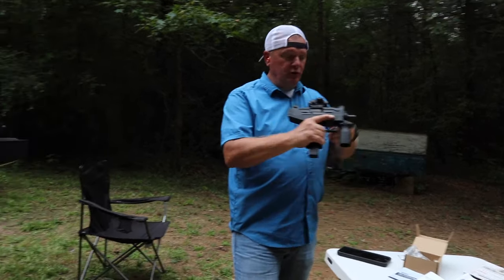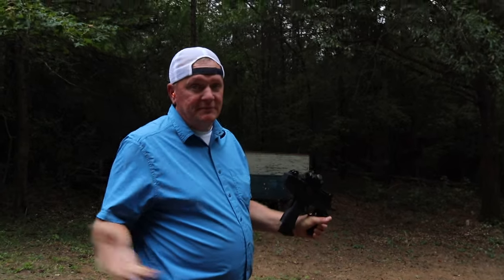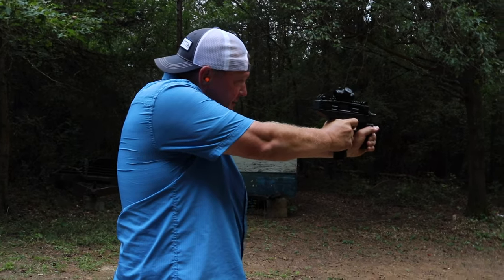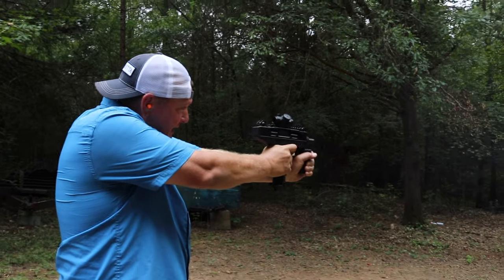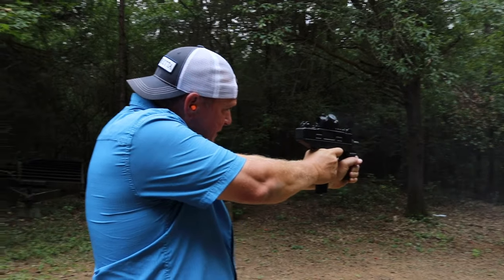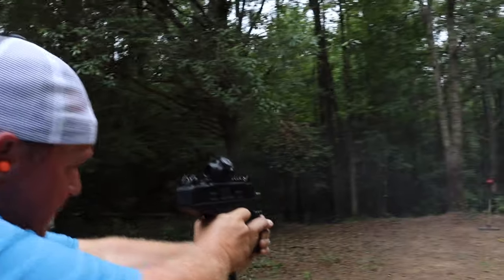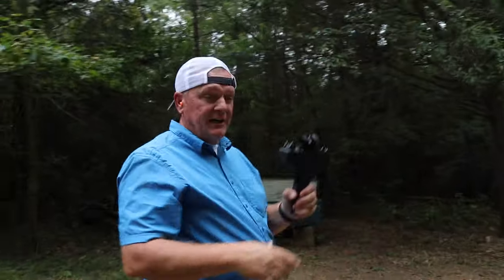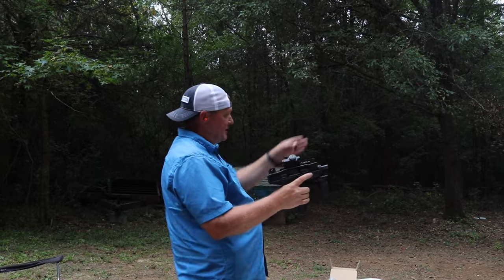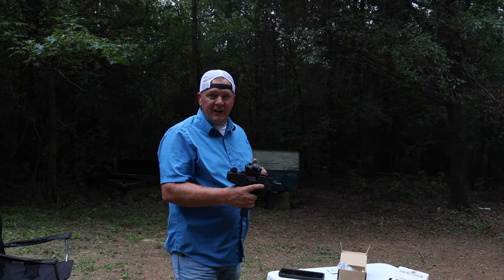We've got it on the Uzi Pro. We're a little further away than 10 or 11 yards, but that's about the length of the hallway in my house. When I was able to hold this thing perfectly still it hit dead center of that target. Let's get this sucker on the 940 JM, shock it about 25 times, and see if she still holds zero.